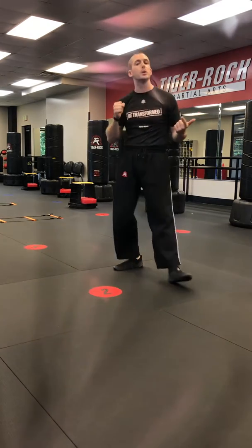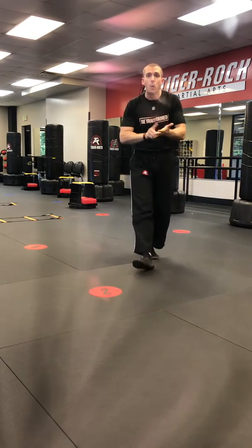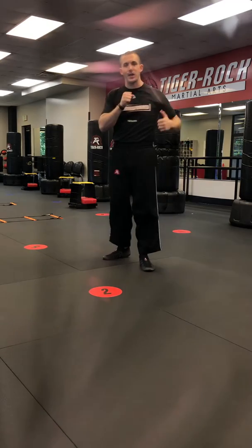I like for us to say it in our head while we do it just so we can amp up the speed, and when you can give yourself a fast cadence — one, one, two, three, two — try and make your body match that.